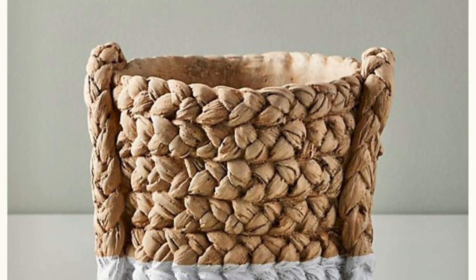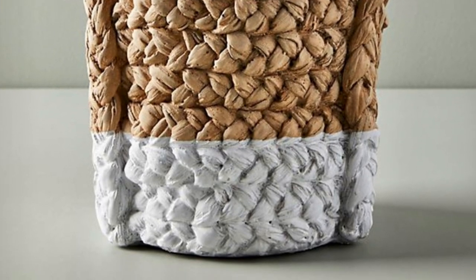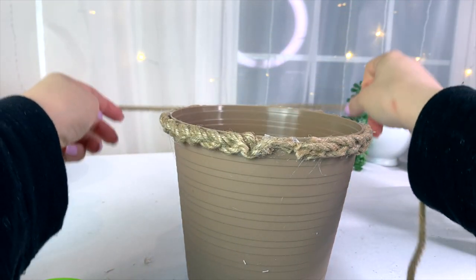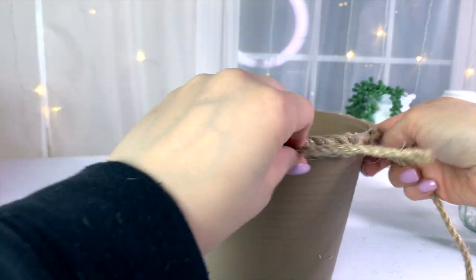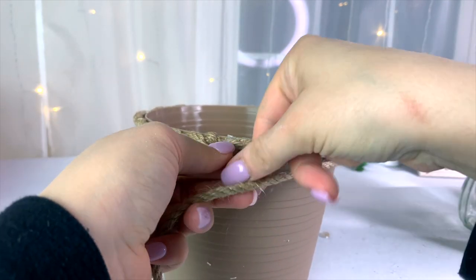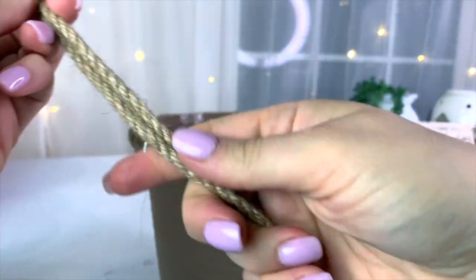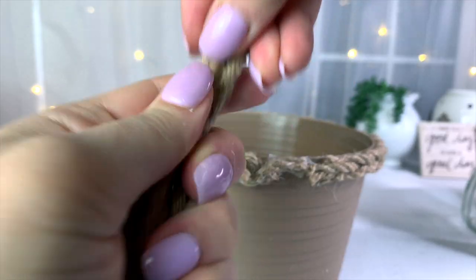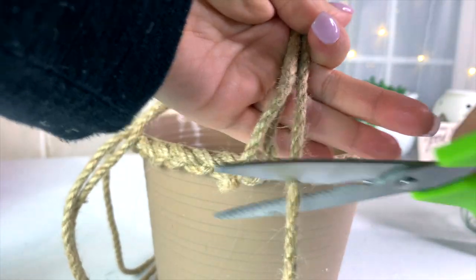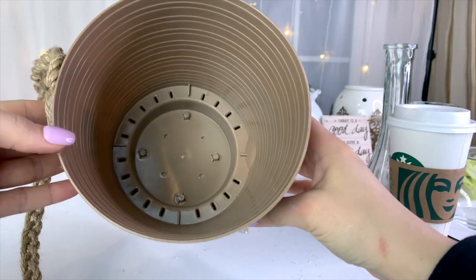For the first one I was inspired by this basket on the Anthropologie website. I thought it was so pretty and I decided to give it a try using this planter from Dollar Tree along with some nautical rope. I roughly measured around the planter and then extended it like an extra three or four inches for the ropes at the top half, and then maybe like an extra one or two inches for the pieces of rope for the lower half of the basket, just because this basket is a little bit wider at the top and narrower at the bottom and you need just a little bit extra rope because it's going to get taken up in the braids.